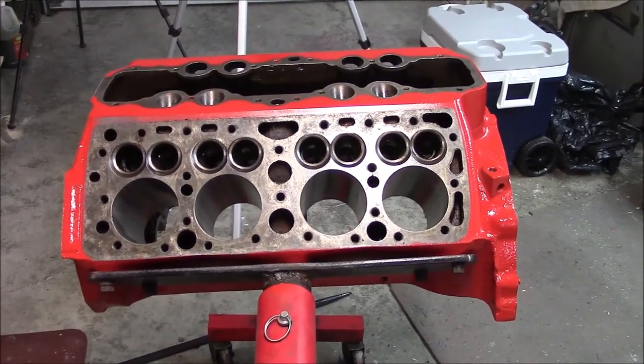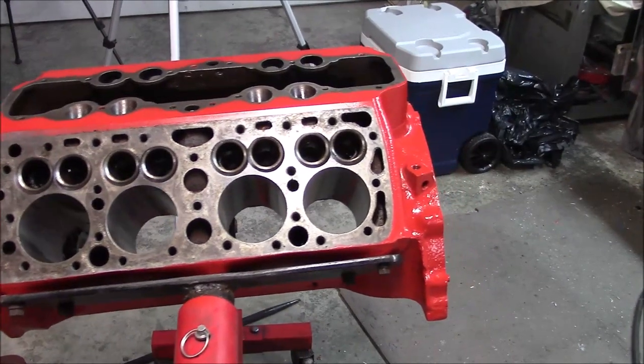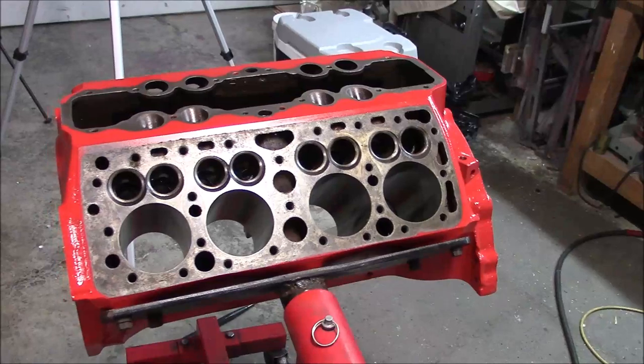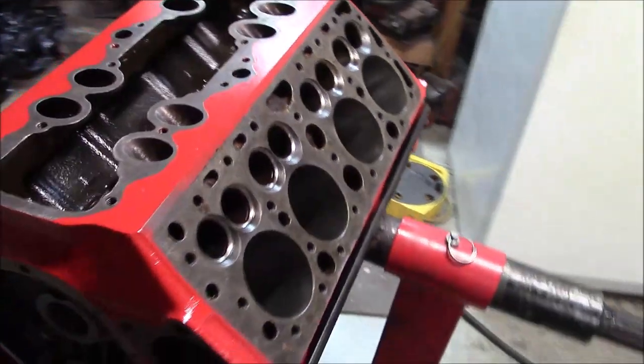The pressure check for the other side came out good, so I removed my pressure test kit, cleaned up the block, and put some paint on it. Now it's ready to go ahead and start installing parts.